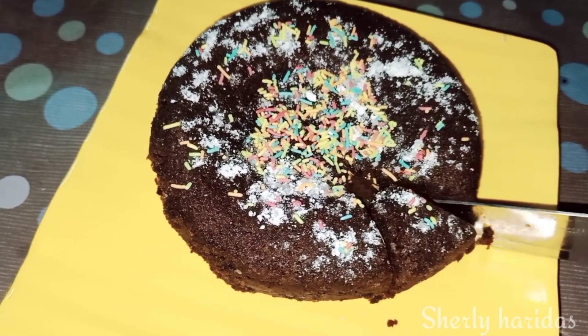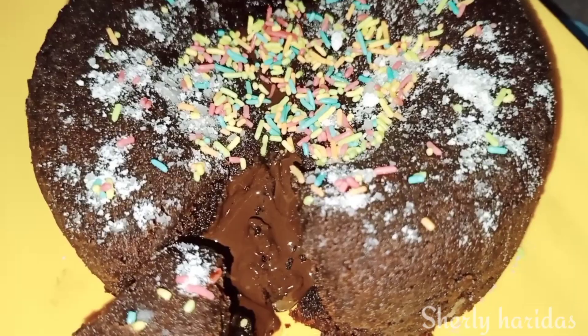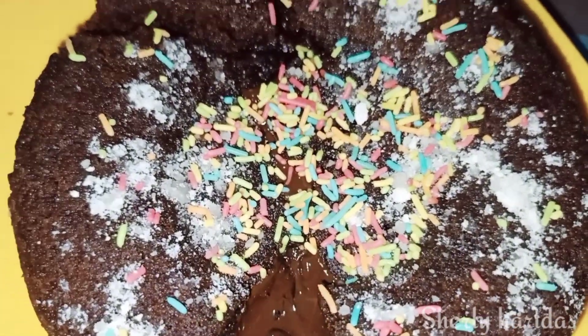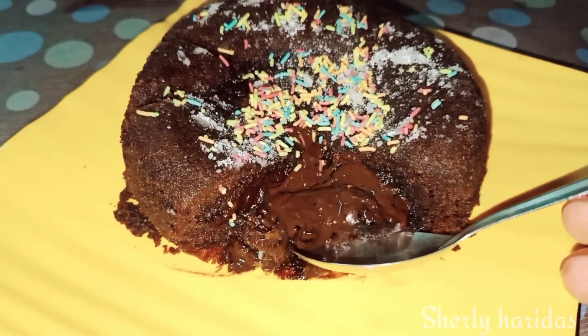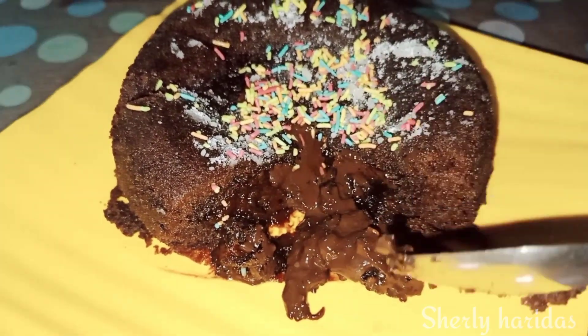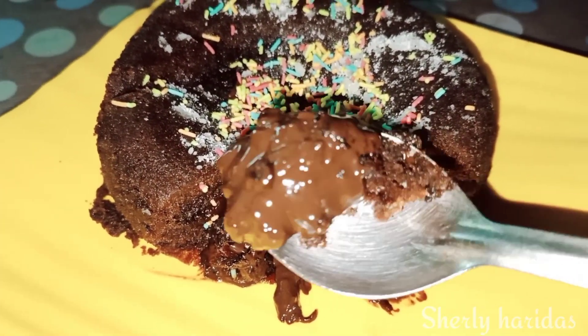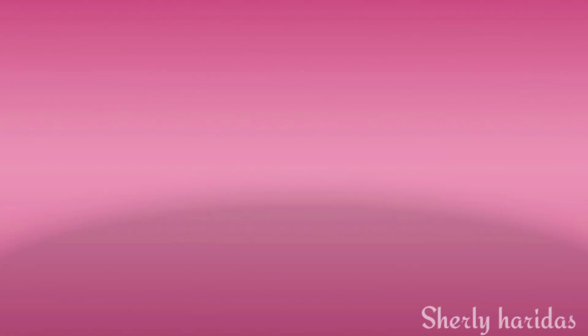I will cook it in the bowl. You have melted chocolate inside. It's already been tasted — this is the cake. Don't you love how it tastes? Because the cake and chocolate combination is the best. This is the first try. I will see you in the next video!